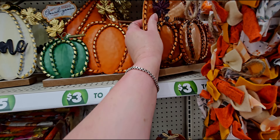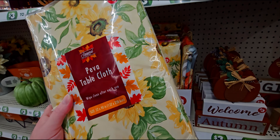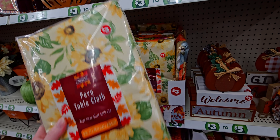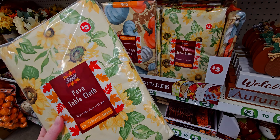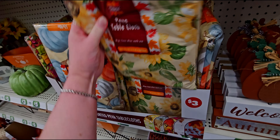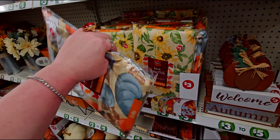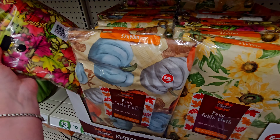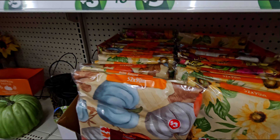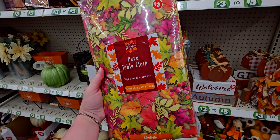Now over here, oh my gosh — table plots, these are three dollars! I love the patterns. They have a sunflower print in different sizes, and then they also have one with blue pumpkins on it. There also looks like three patterns — this one has a lot of fall leaves and is also three dollars.